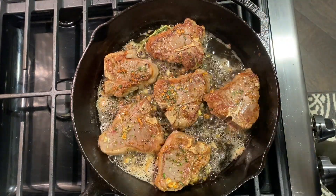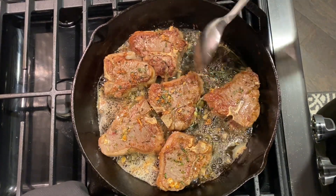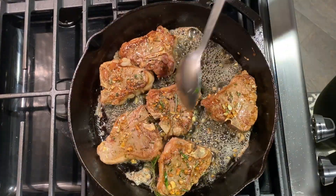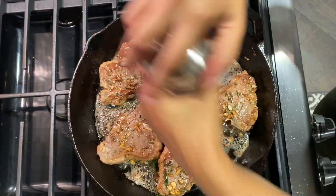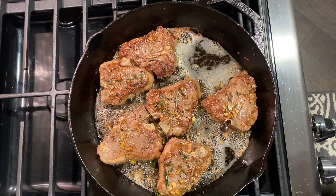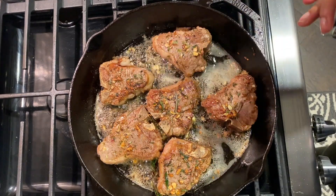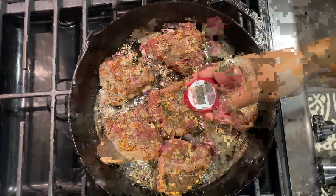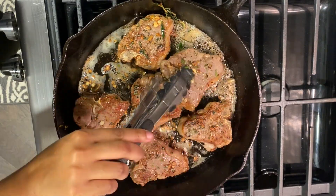The fat on your lamb chops will start to melt and render, which really adds flavor as well. Continue to repeat this basting process until your meat has achieved the temperature that you want. Once you feel like your meat is almost done, feel free to top it off with some salt and pepper to taste. Here I'm taking the internal temperature of my lamb to check how done it is. If you like your lamb well done, medium, or medium rare, I have the conversion of these different internal meat temperatures on my blog in the link below.